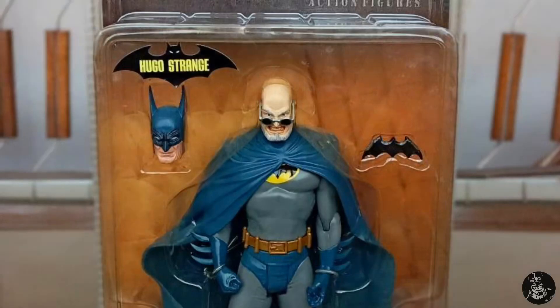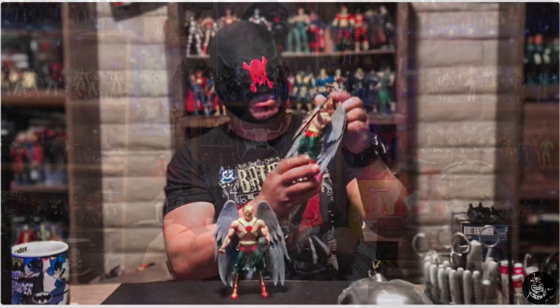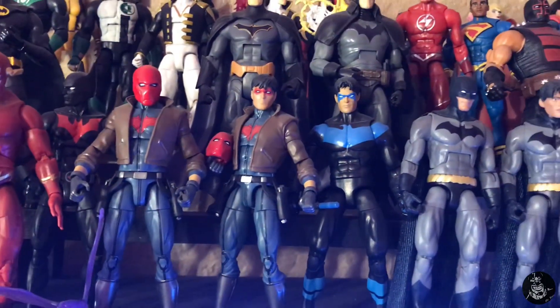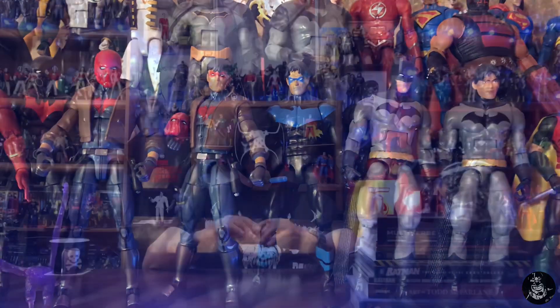First of all, I am not a big proponent of putting two heads with one figure. This is because of my own collecting habits — when I collect, if a figure comes with two heads then I must display both versions, which means having two bodies. This goes all the way back to DC Universe Classics and then into the Mattel DC Multiverse line, where when a figure came with two heads I had to buy two figures to display both versions.